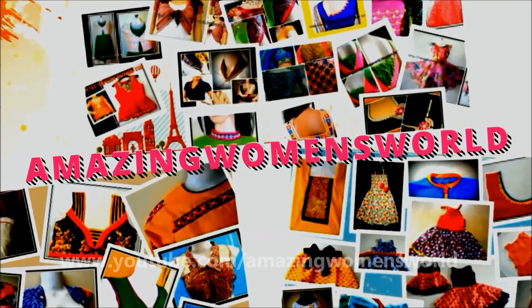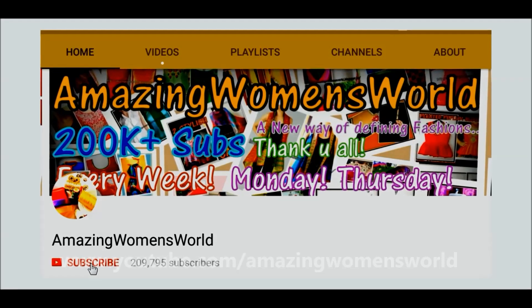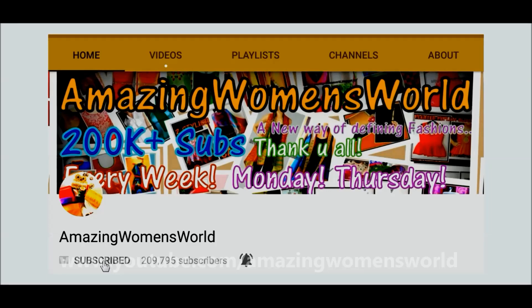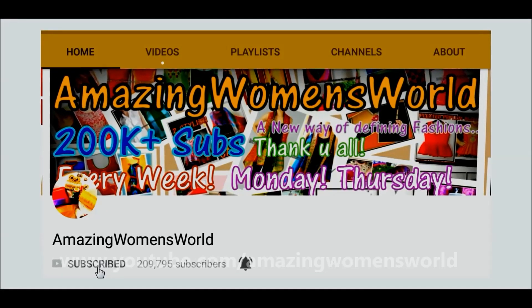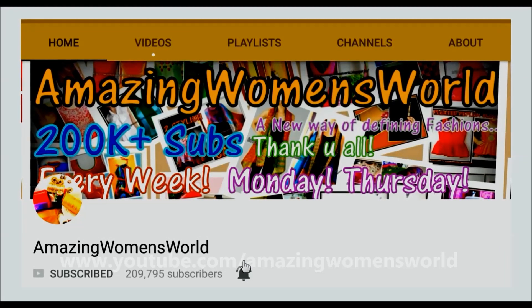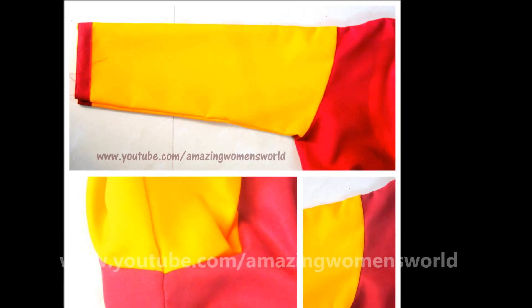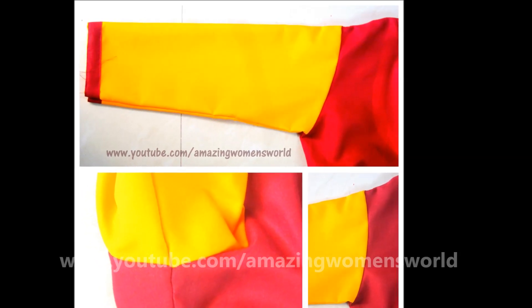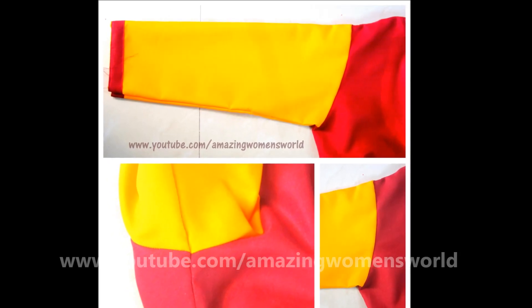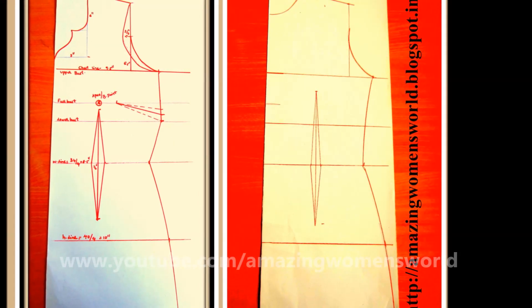Hi everyone, welcome back to Amazing Women's World. If you are watching for the first time, please hit the subscribe button to watch the latest videos of fashions and trends. Also tap the bell button for future notifications so that you won't miss any of my upcoming videos. In this video I'll be showing the perfect joining of the sleeve to the bodice — this was the most basic problem faced by beginners.